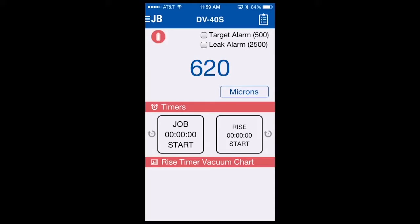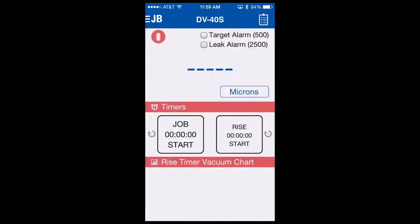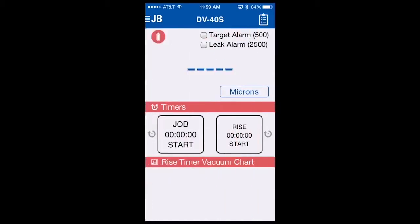However, if you do want to see every micron change, you can turn high resolution on. To do this, go to the upper left-hand corner JB menu, select it — you can see high resolution is off. If I turn that on, our gauge will reconfigure itself, and before it was showing 620 microns, now since we've turned high res on, it shows 617. When I open our valve, it'll start counting down and show every number that it reads. To turn high res back off, simply go back to the JB menu, go to high res, select off, and it will reconfigure itself and show just rounded numbers.